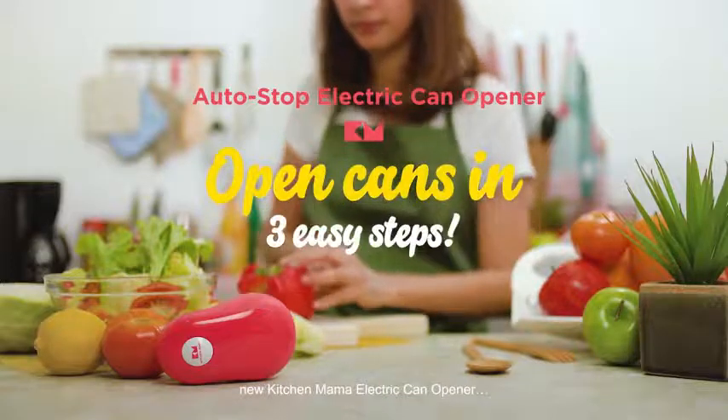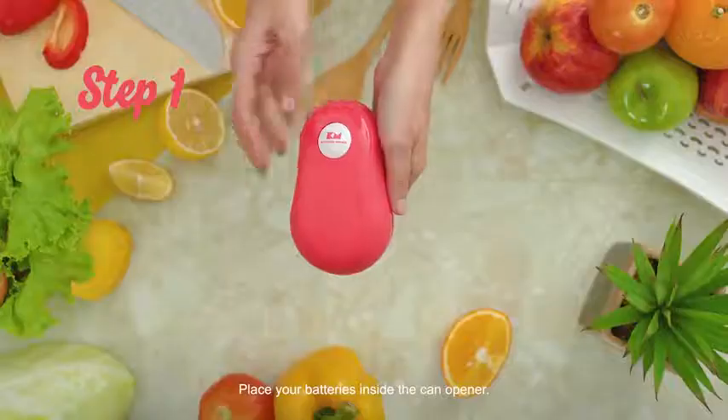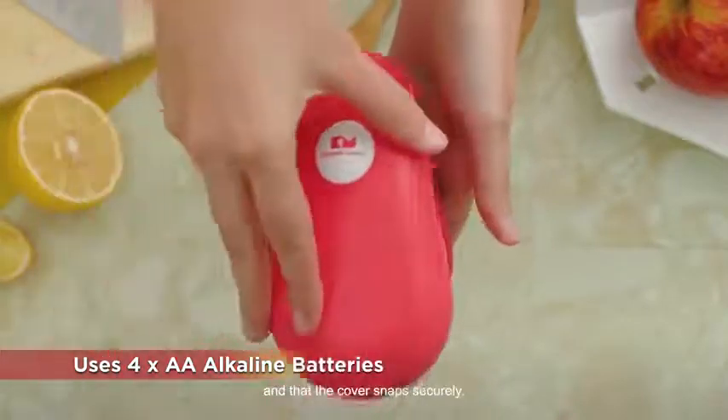Open cans with your new Kitchen Mama electric can opener in three easy steps. Step 1: Place your batteries inside the can opener. Make sure they're in the right position and that the cover snaps securely.